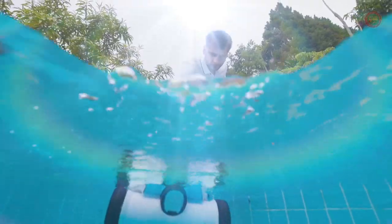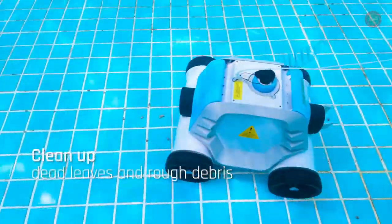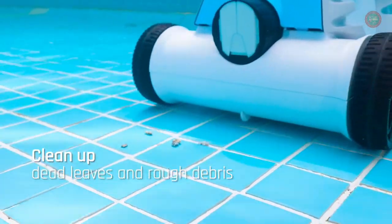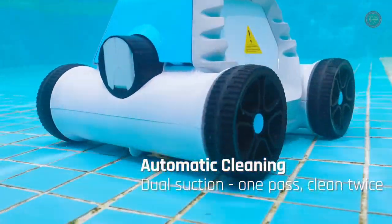Simply start up and drop it into the pool for up to 90 minutes of efficient cleaning without human supervision — you can do whatever you want, making life free. Only 12 pounds weight makes pickup a breeze, easy for elders or females to use.